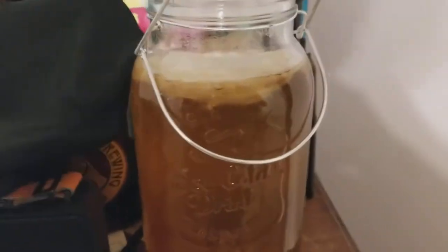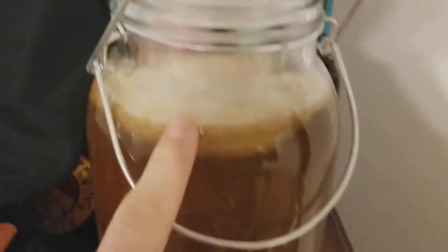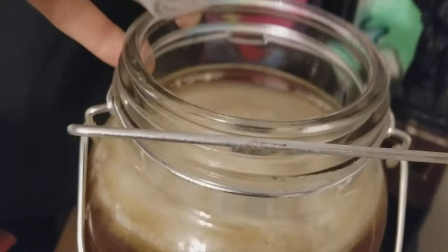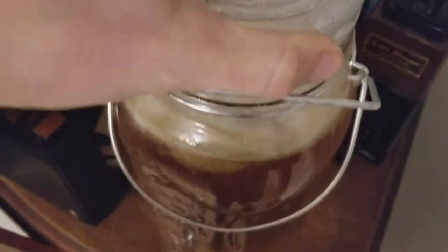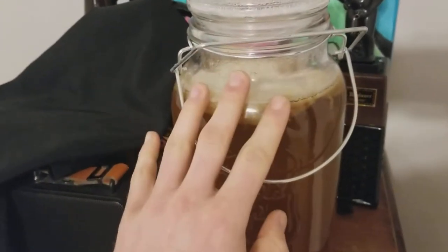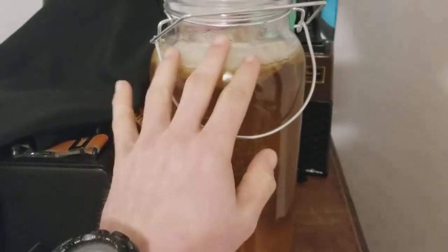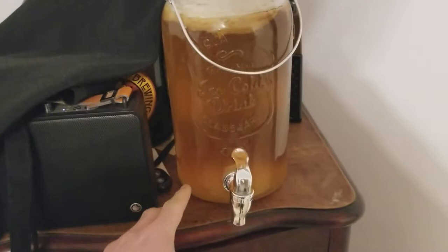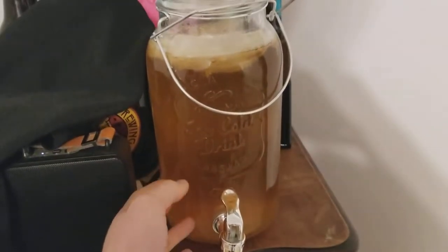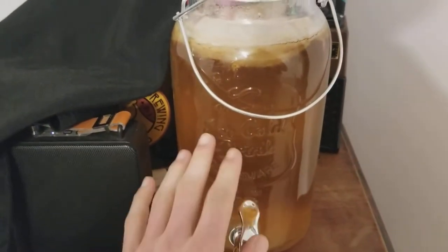Let me show you the first step on how I make this. So I have it right now covered for the first phase, because it doesn't react well with light. The thing growing at the top of this container here is called a SCOBY. It stands for Symbiotic Culture of Bacteria and Yeast. You'll get some of this from somebody and you grow it in a vat of tea and sugar. What this bacteria and yeast culture does is it ferments the sugar and produces acid, giving it that kind of tart taste.